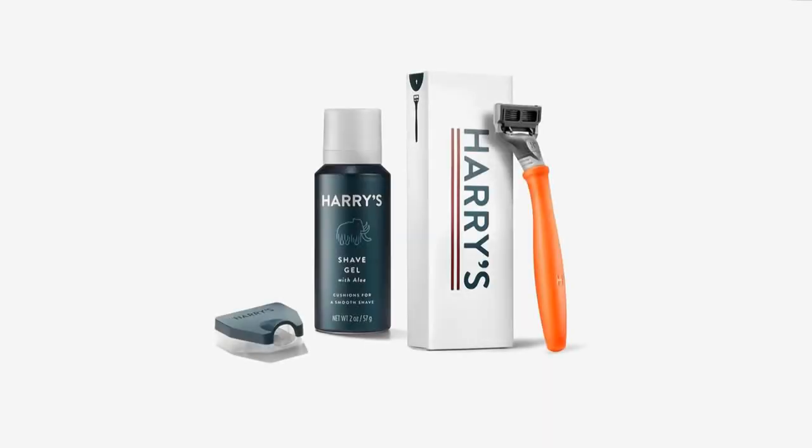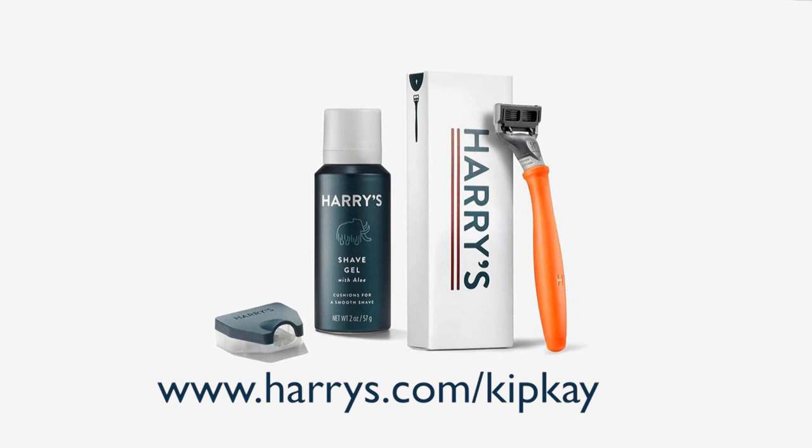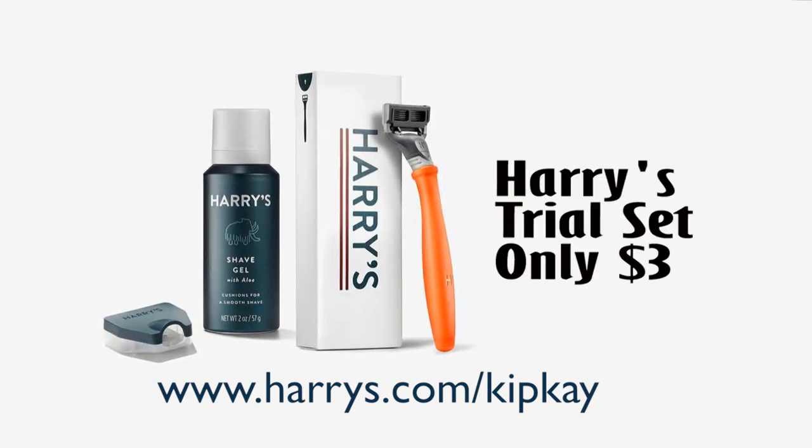The deal Harry's currently has on their trial set is amazing. You'll get everything you need for a close, comfortable shave, and you'll be supporting my channel by signing up. Redeem your trial set for just $3 when you go to harrys.com/kipk. The trial set is a $13 value, so you're getting a really good deal. Upgrade your shaving experience by giving Harry's a try — it's only three bucks. Go to harrys.com/kipk to get started.